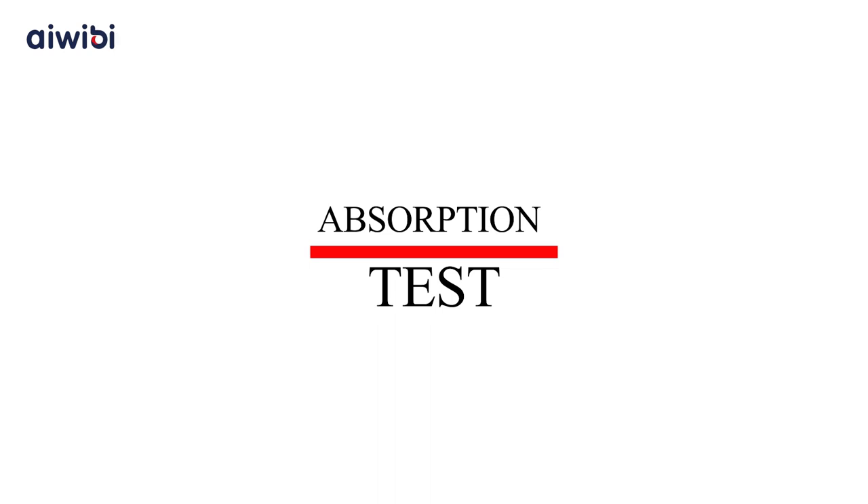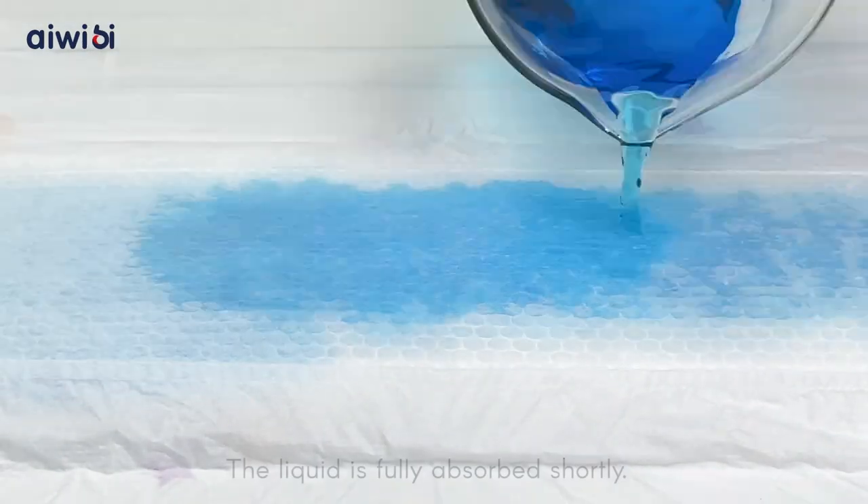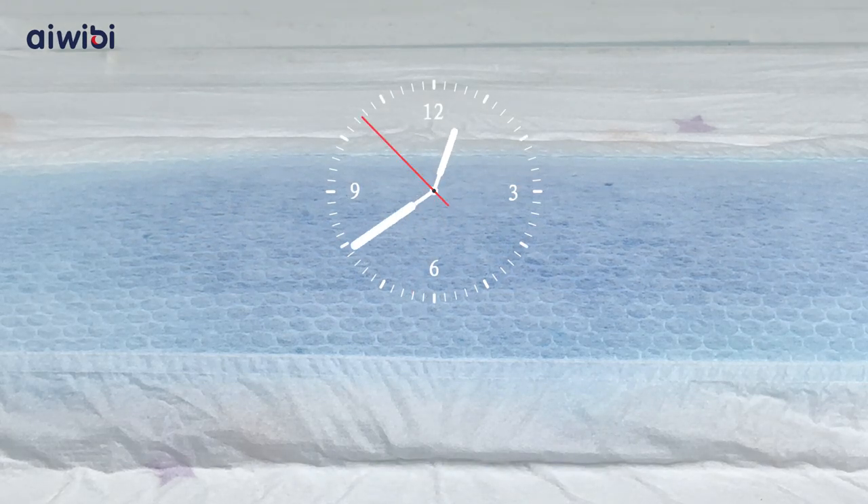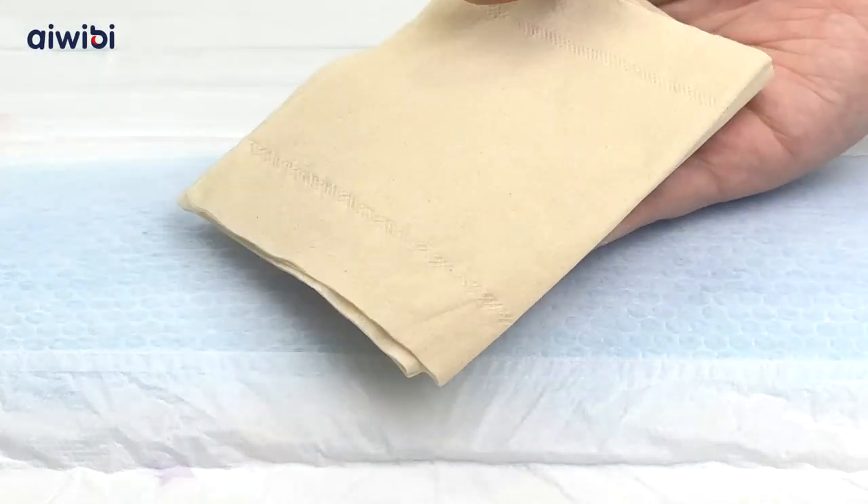Absorption Test. The liquid is fully absorbed shortly. Good!